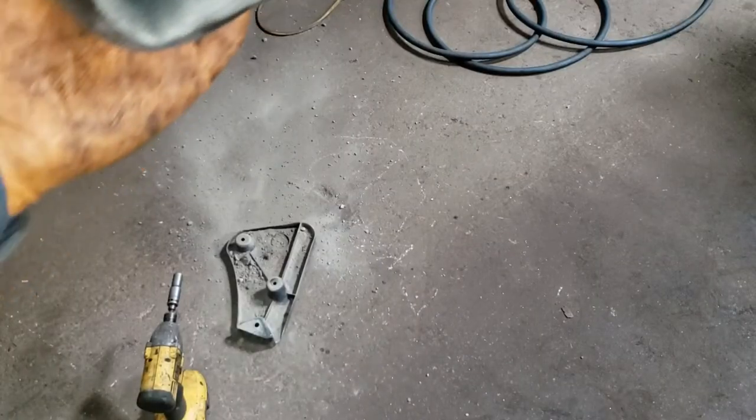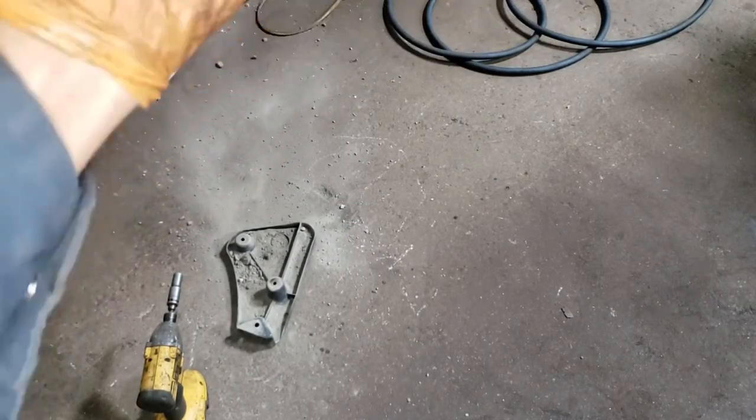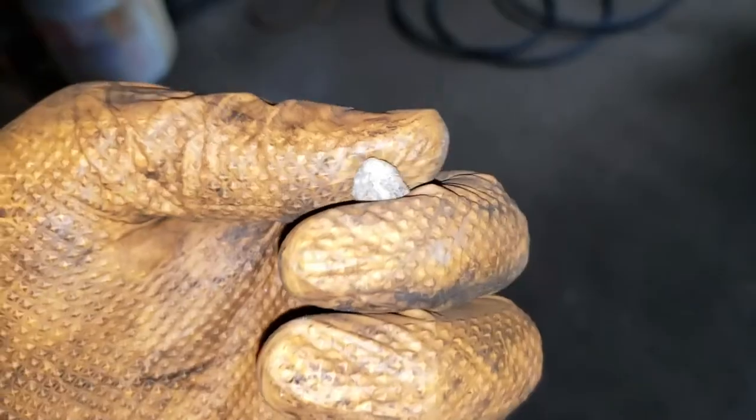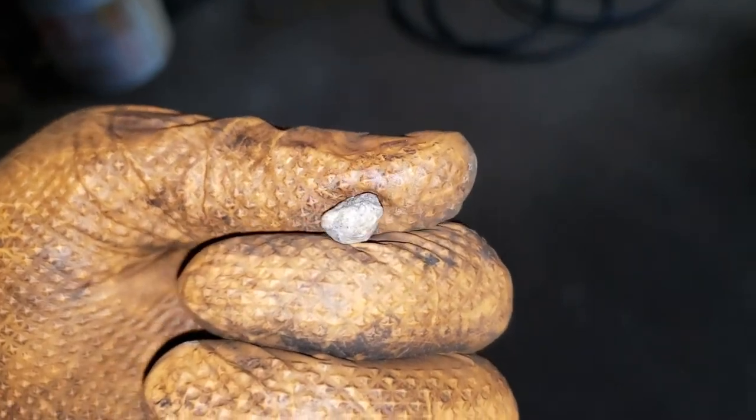The next step is to remove whatever crap you have in your boots. I had success off camera — Exhibit A, boys and girls, the joys of being an auto mechanic.